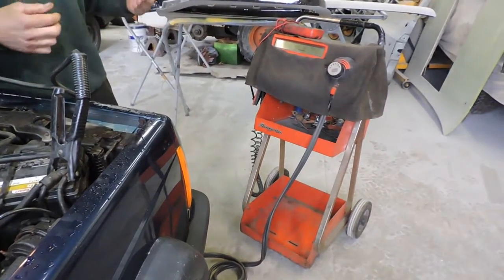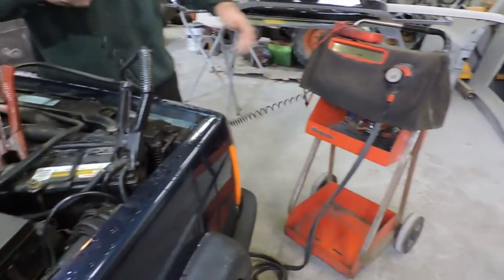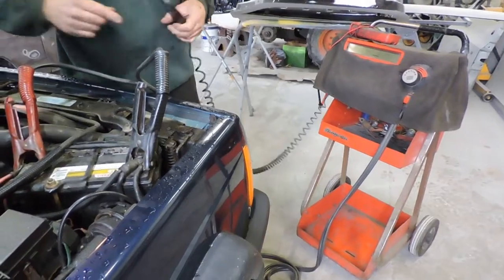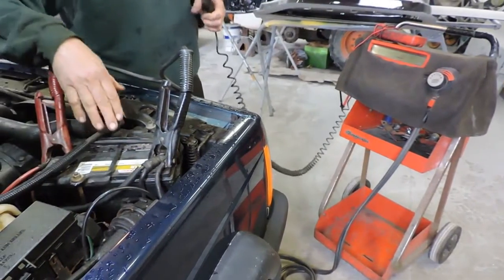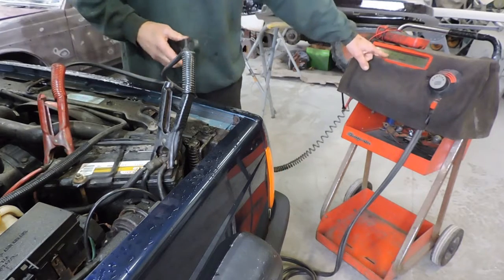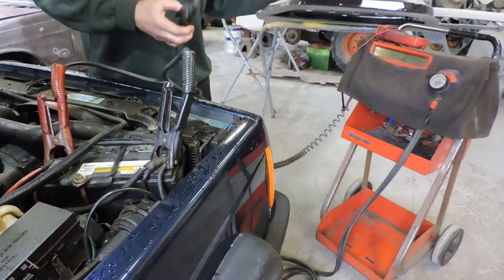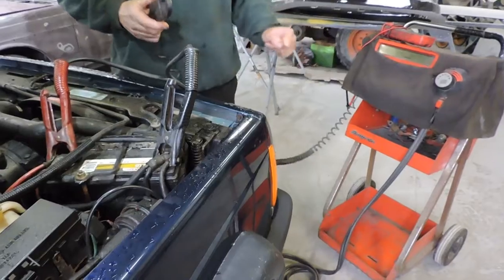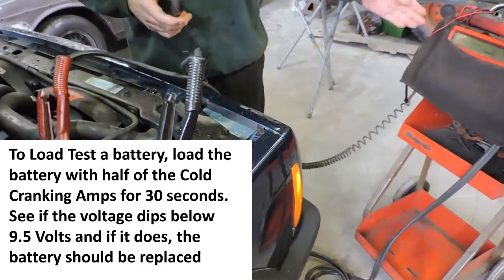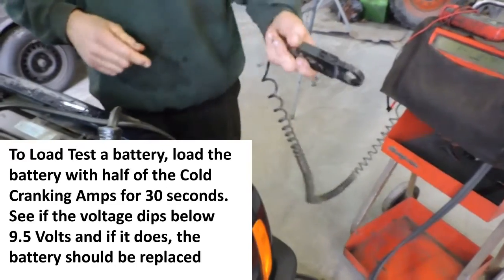What I need to do in order to test the battery is perform a load test. This machine is capable of producing a load when I turn this knob, and I can regulate the load. Using standard testing procedure, the load should be about half of the cold cranking amps. This particular battery is 800 cold cranking amps, so I'm going to induce a load of about 400 amps for 15 to 30 seconds. On a good battery I would expect voltage to stay around nine and a half volts.